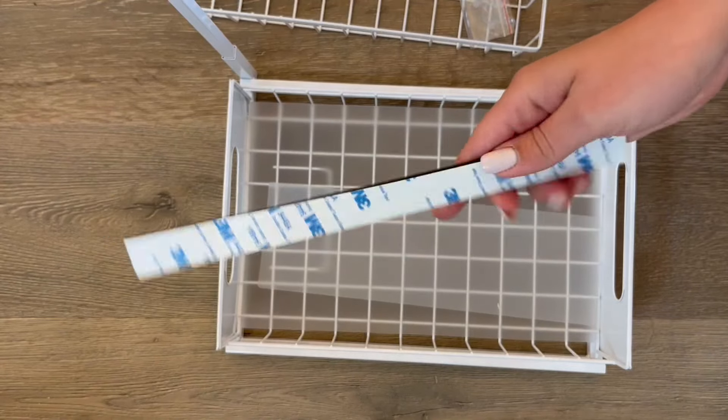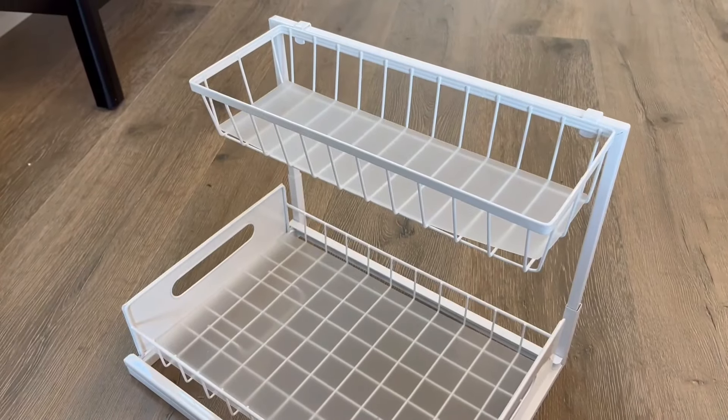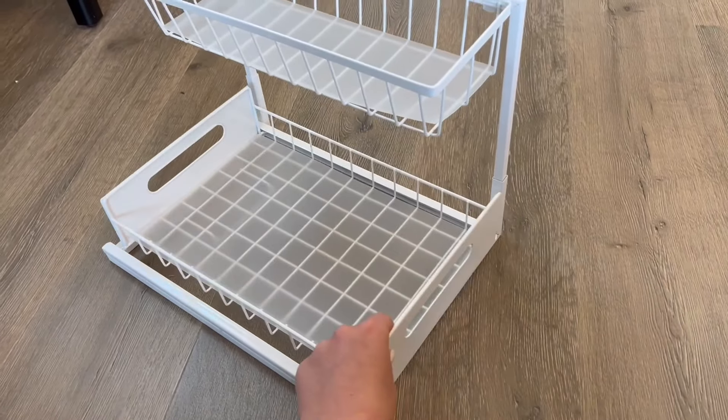This kit also includes an adhesive strip for the storage organizer as well as some small suction cups. To assemble this, you'll add the back bar and hang the basket from the top.